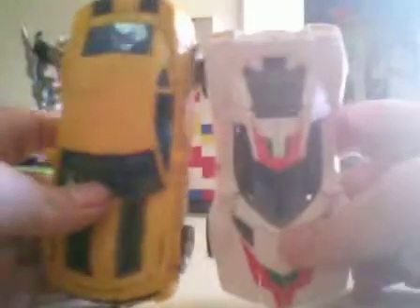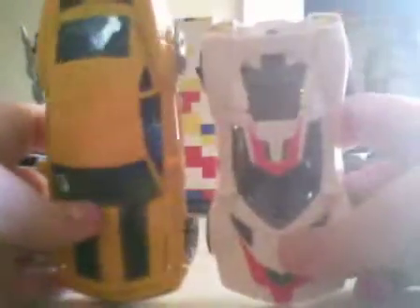Size comparison with an ordinary deluxe class figure — here's a size comparison with Bumblebee. He's quite short. And compared to the Dark of the Moon Bumblebee, they're quite similar in size — only off by about an inch.